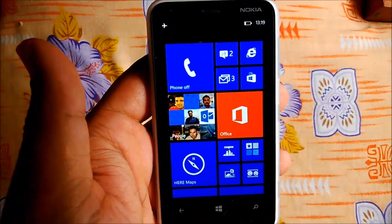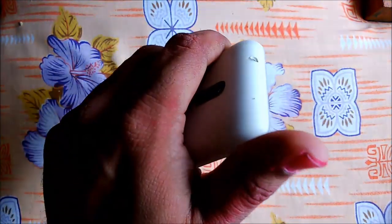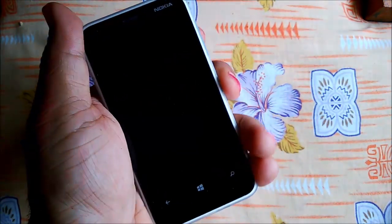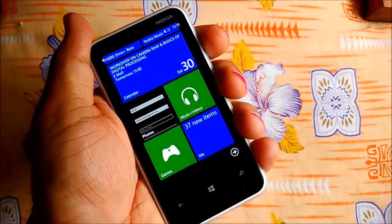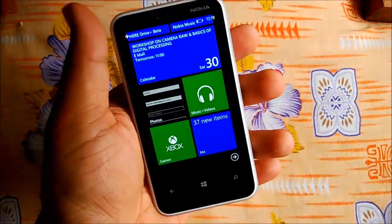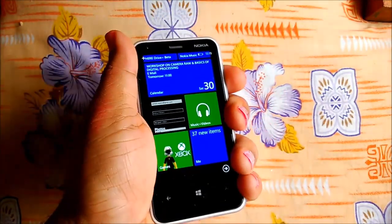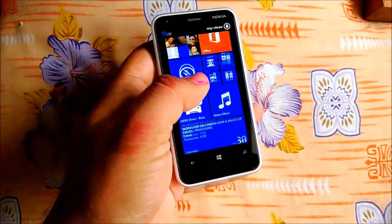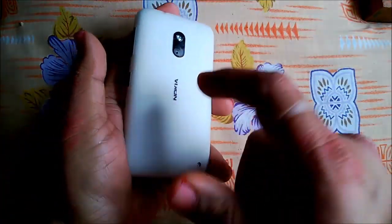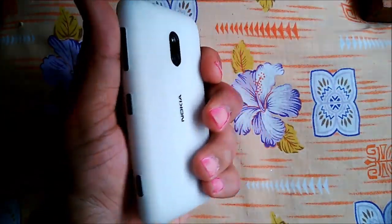The first thing will be design factors. Anybody holding this phone will feel very comfortable because it is just the right size. You don't feel any problem — the phone is not too big or too small. The curves and smoothness of the phone give you a very strong grip. The case is pretty solid; it's not a basic plastic case, so the grip you will get is very neat.